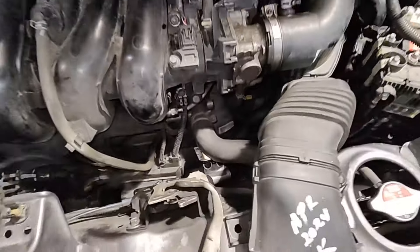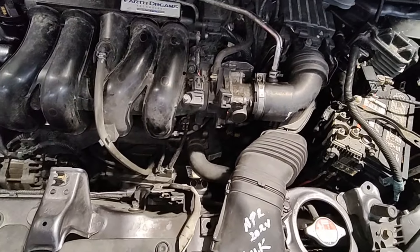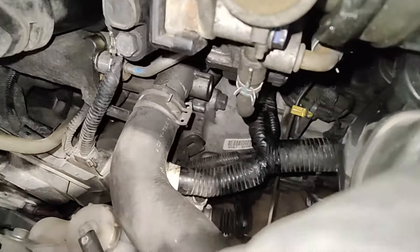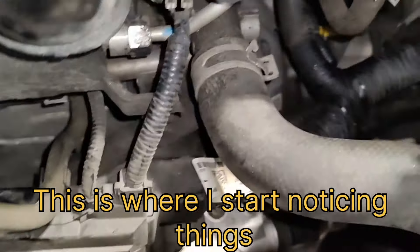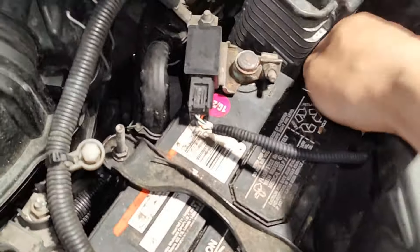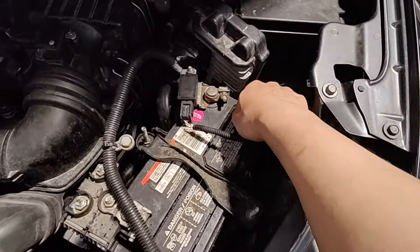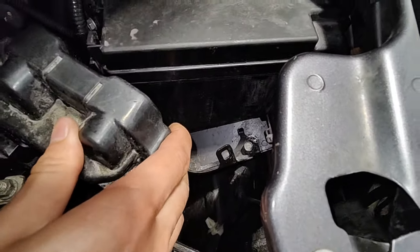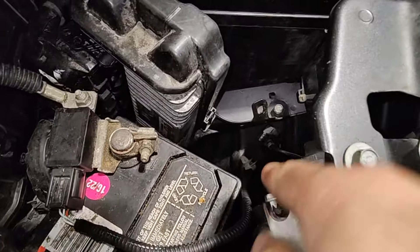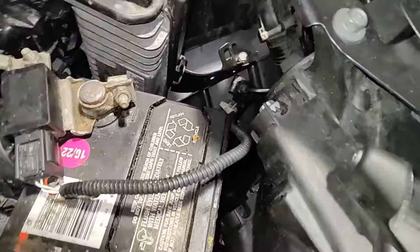I think somebody's worked on this before because everything is - that's off the clip. That connector - that's just the boot, but someone didn't put that back in. And look at that - even the battery connection to this PCM is not even tight. They just threaded the bolt but never tightened it. This is not even clipped in - this is supposed to clip into this bracket here. The hood cable is just dangling over there.